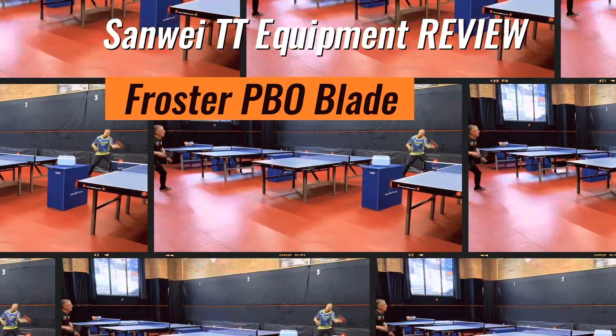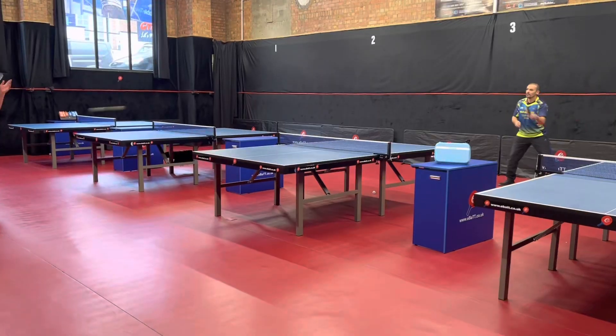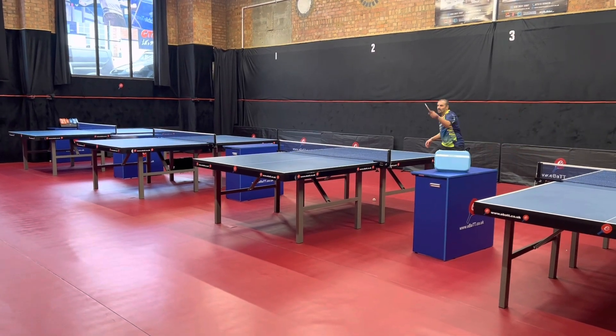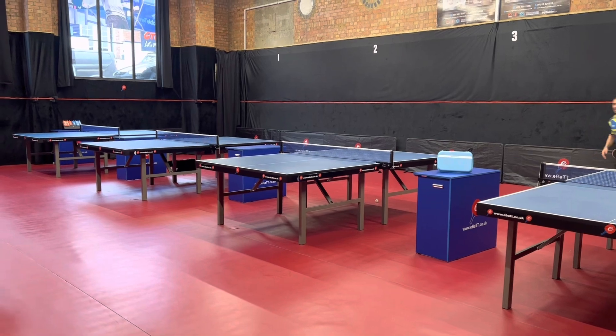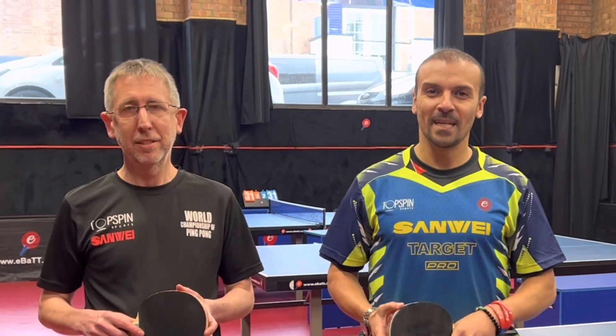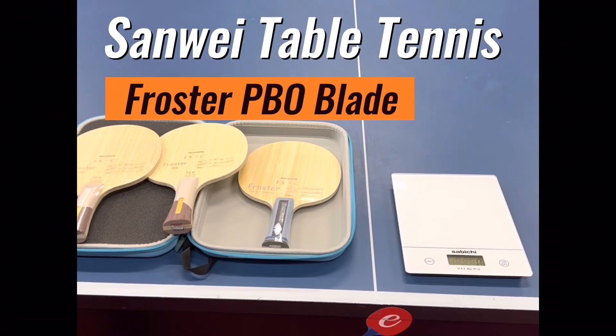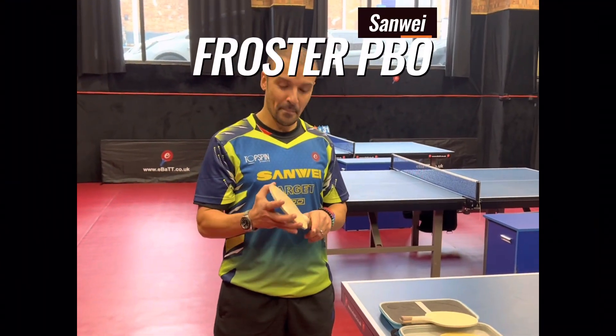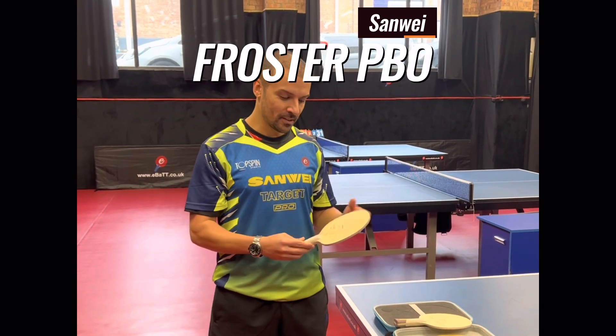Hi everyone, I hope you're well. Today I'm going to do a review on the Sanwei Froster PBO blade. I'm here from Topspin Sports, and I'm Eli Baraty from eBaTT. Today I'm going to be weighing and also testing Sanwei blades — this is the brand new one on the market.